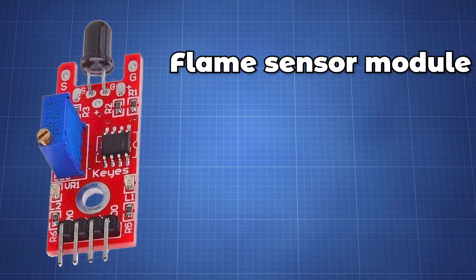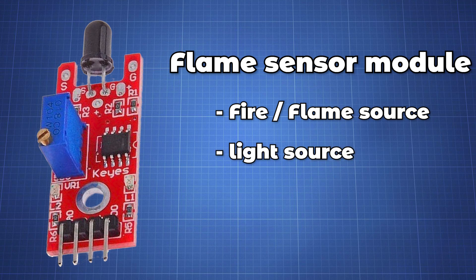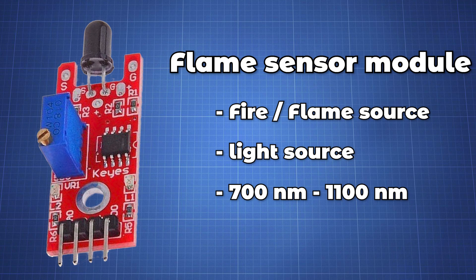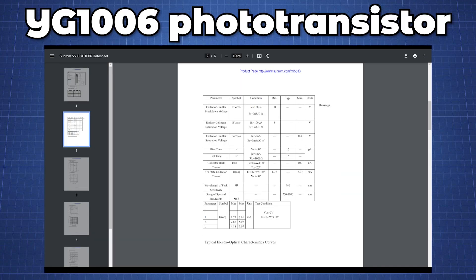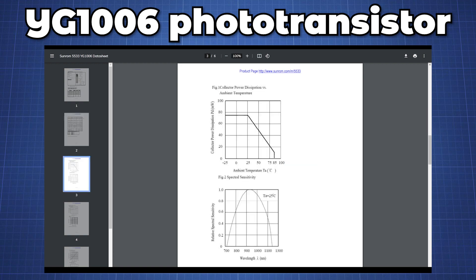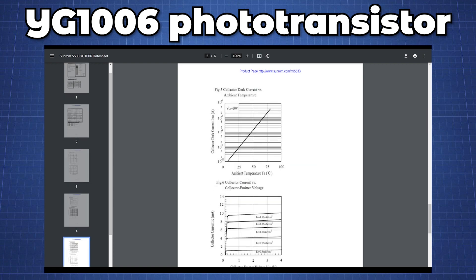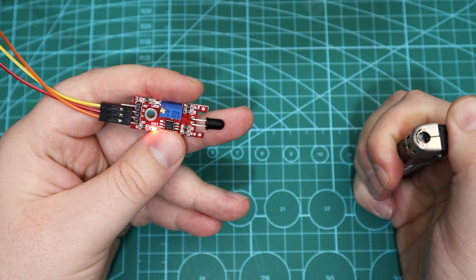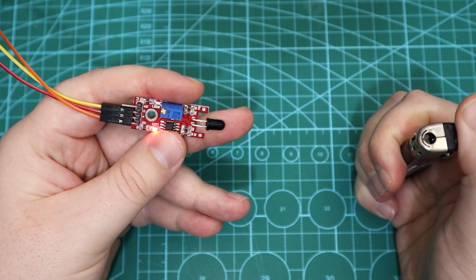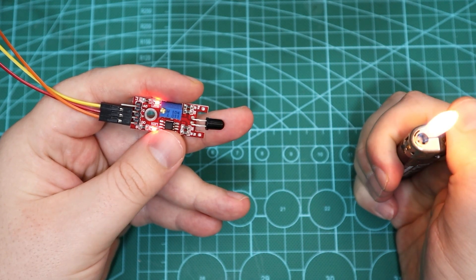This flame sensor module detects fire, a flame source, or any other type of light source with a wavelength in the range of 760 nanometers up to 1100 nanometers. It is based on a YG1006 sensor, a high speed and high sensitive NPN silicon photo transistor. Due to its black epoxy, the sensor is sensitive to infrared radiation. When the sensor detects a flame, the signal LED will light up and the D0 pin will go high.